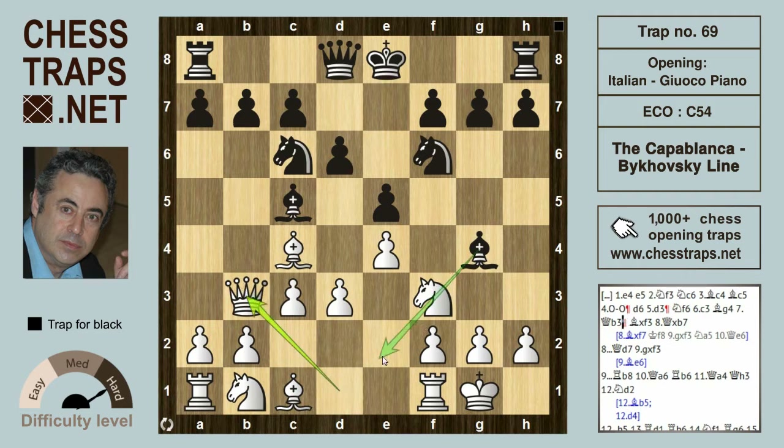Queen b3 gets the queen out of the way of the pin and also aggressively targets f7 as well as b7. Black plays bishop takes f3.